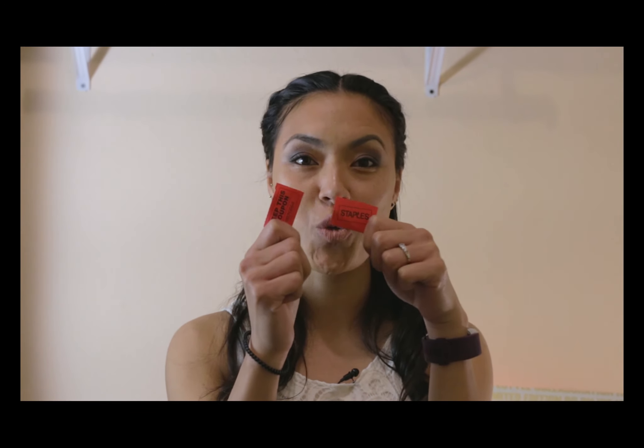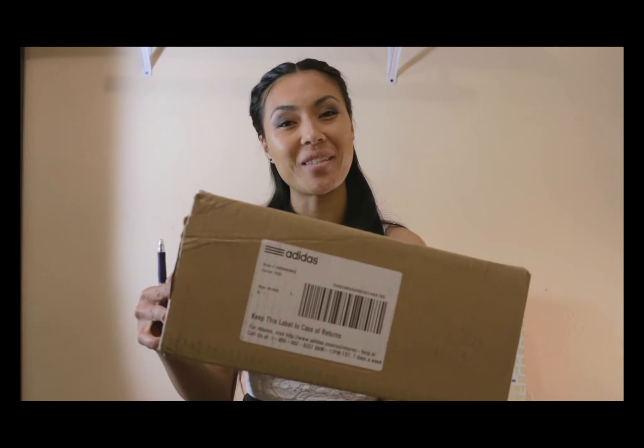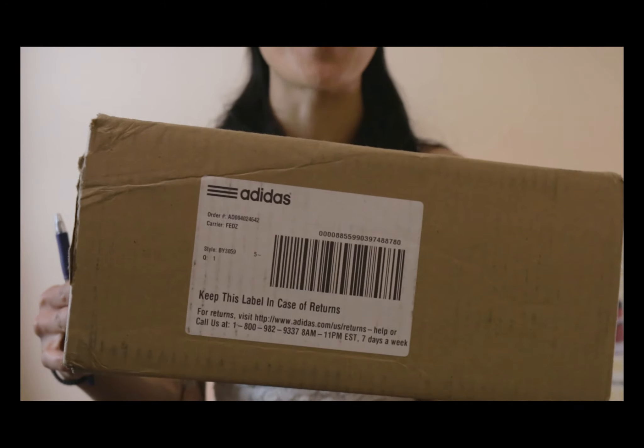What's up YouTube people! Today I am super excited because — one, we just got back from the mall and were able to pick up two tickets from Shoe Palace for the raffle for the Royal Ones. Wish us luck — one for a men's eight and one for a GS five and a half. And the second thing is, look what came in today — super excited, from adidas.com, my NMDs are here! And it's our first unboxing video, so let's get to it.